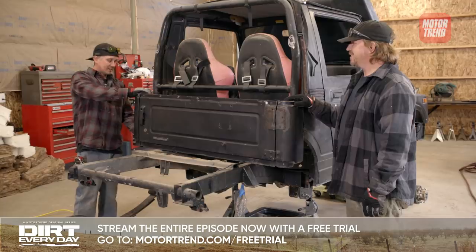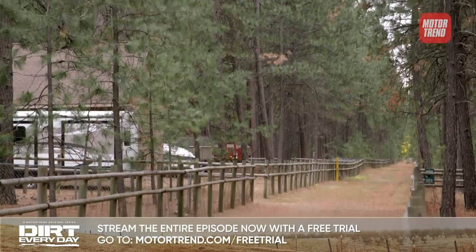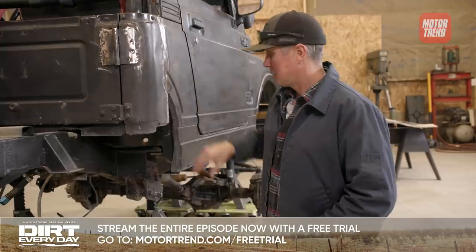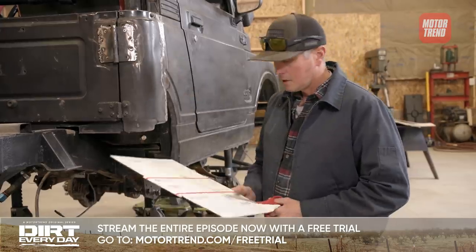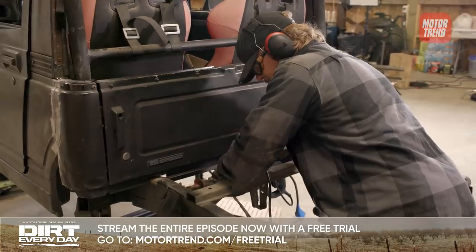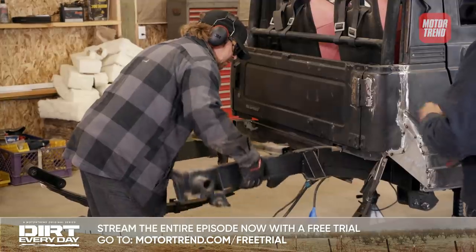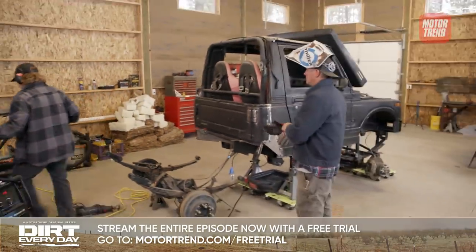Today I'm going to try and fill this void and make this look a little more factory. Today's gonna be fun — we're gonna be chopping on some sheet metal. Fred's gonna cut the back of the frame off, I'm gonna try and get some rock sliders on it, and it should start looking like a new truck by the end of the day.